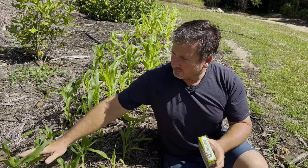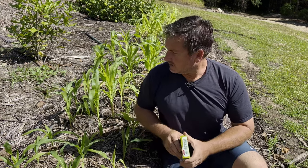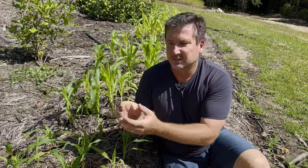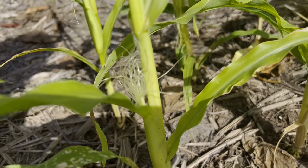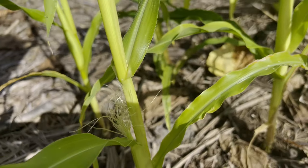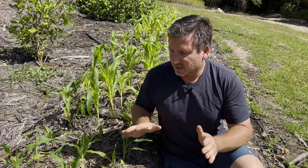So plant this out and give it water every now and then when it's dry — if it's a rainy day, don't worry about it. After a while you'll start seeing branches off the stalk — that's actually the corn cob or ear developing. These pretty much look after themselves, but come down every now and then and see if you can see your first corn growing.